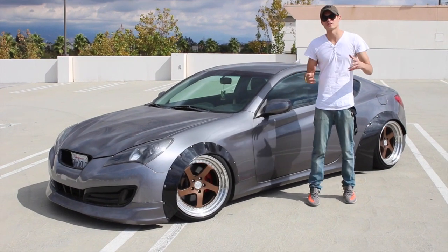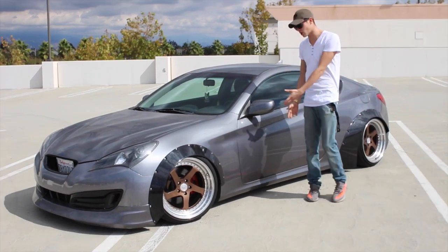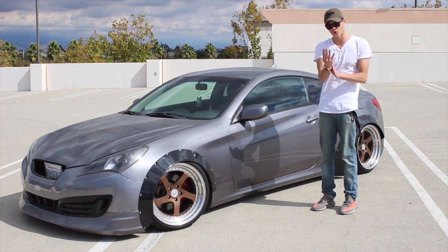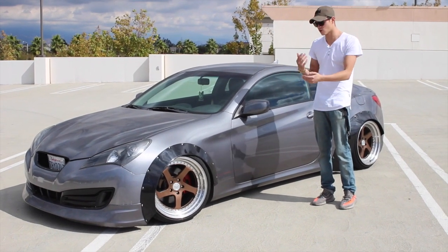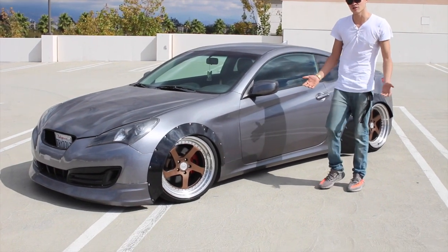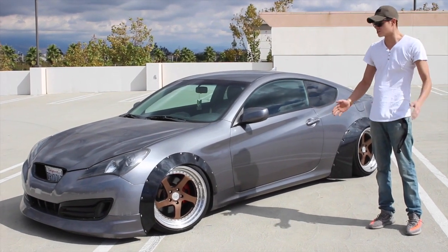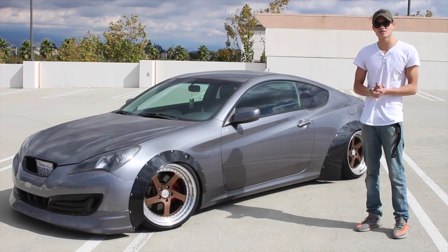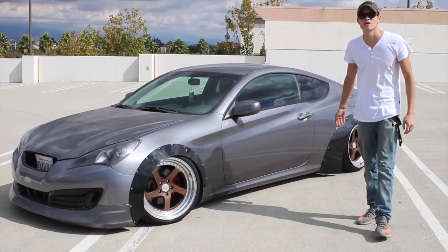That's going to be it for this episode of Bootsy Rides and Power Slides. This concludes our series on how to wide body your car and how to install wide body fenders. It took us four long days of cutting, drilling, riveting and going through a lot — it was way more work than I expected. But here's the finished product, it looks awesome and I'm more than excited. If you guys like this video and this series, smash that like button, share the videos, leave a comment down below, subscribe — we'll catch you guys next time.